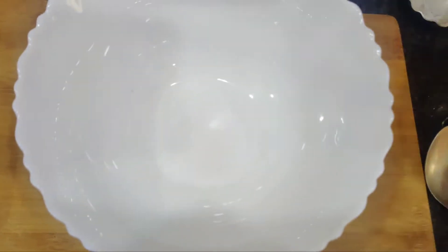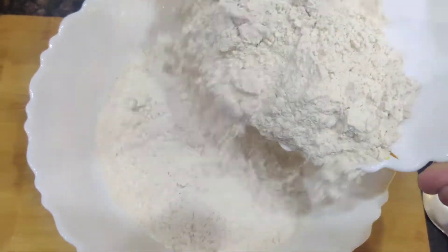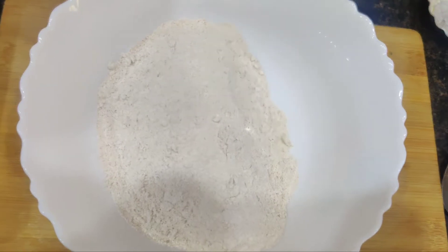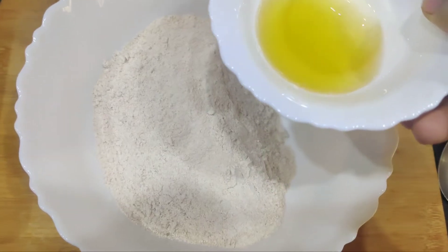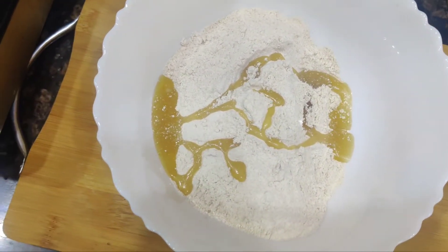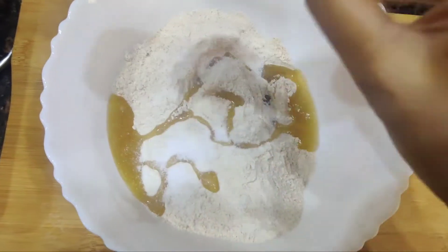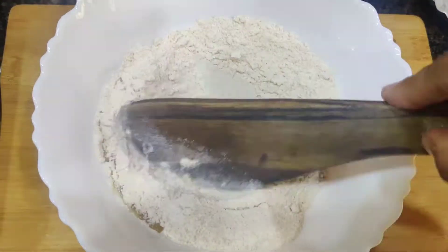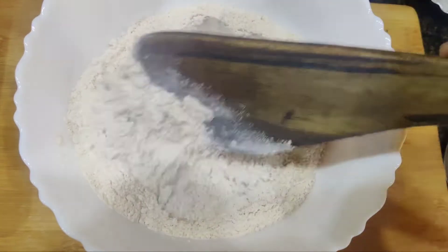In this bowl I'm taking around 1.5 cups of whole wheat flour — I've kept some remaining flour aside that might be used while making the dough. Into this I'm adding 1.5 tablespoons of sesame oil. You have the option to use olive oil or sesame oil. Then I'm adding 1.5 teaspoons of salt — you can add more as per your taste. This has to be mixed really well.